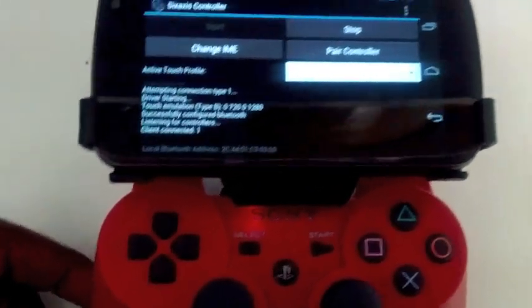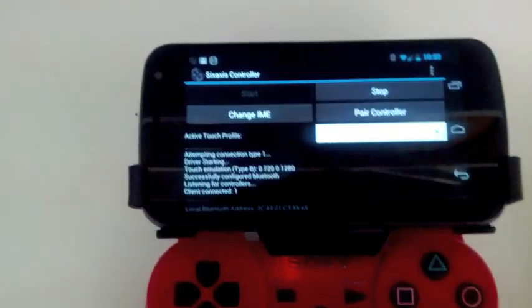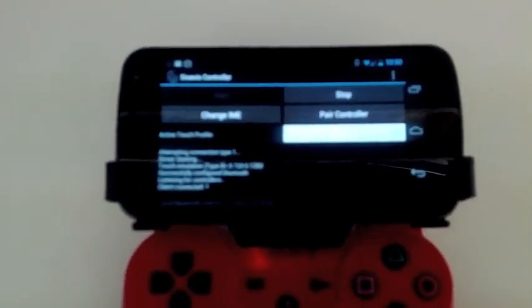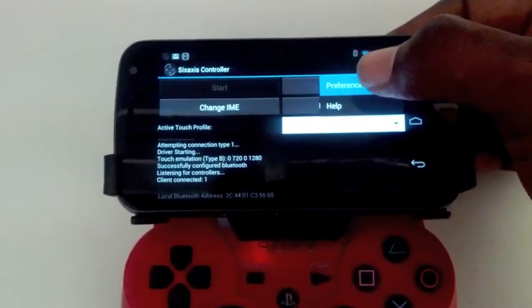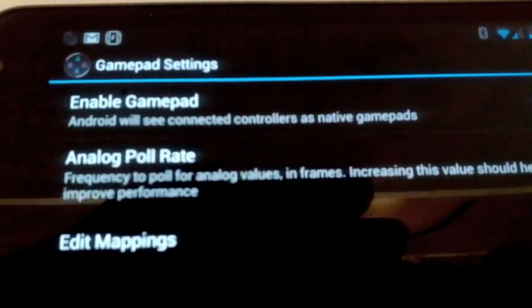It gives you a neat little vibration to let you know it's connected. There are a couple of ways you can use this — the coolest one to me is this way right here because it's hassle-free. Go to Preferences, then gamepad settings. It says enable gamepad — Android will see connected controllers as native gamepads. I have that checkmarked.